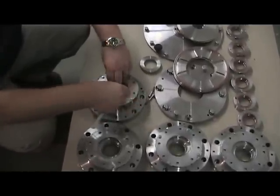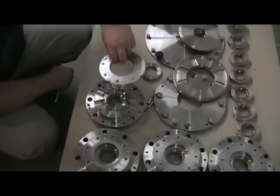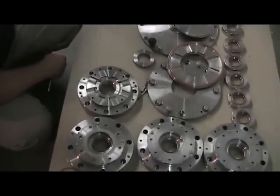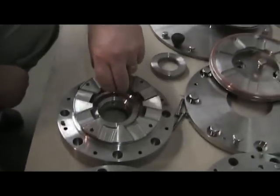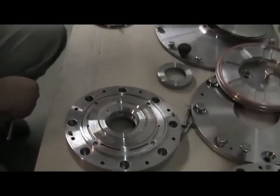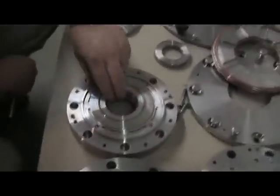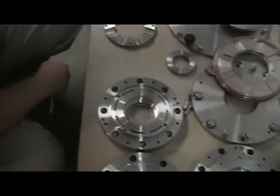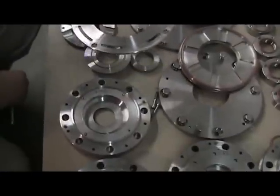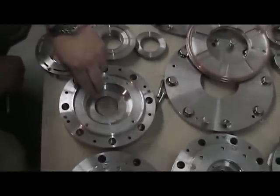In order to access the weirs for replacement, the first item that's removed is the deflector. Below it, we see an entraining plate and the mixing disc. Next item, and now you see the weir itself.